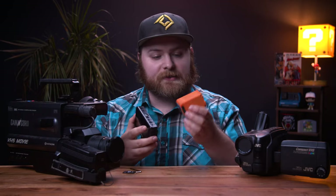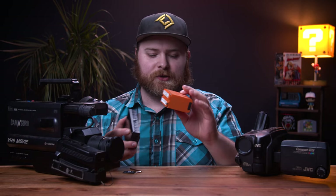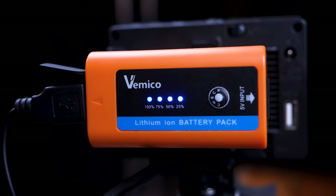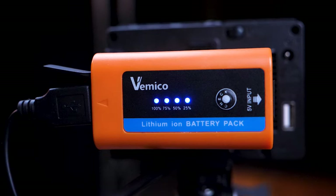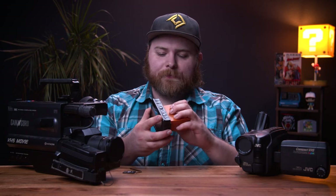It's powered either through the DC in, or you can run your Sony NPF batteries. I love these — I'll leave links in the description. This is a Vemco. I love these batteries; they come in smaller sizes too. I just got the bigger ones because they last a lot longer. What's cool is it has a check on the top so you can view how much battery is left. It also has its own extra USB out, so I can plug this into the unit itself and then power something else, which comes in handy.